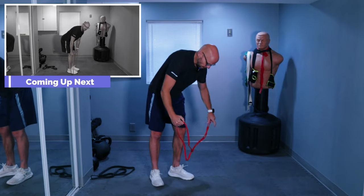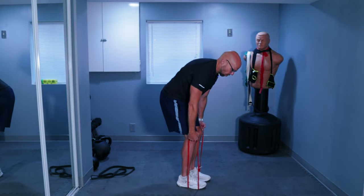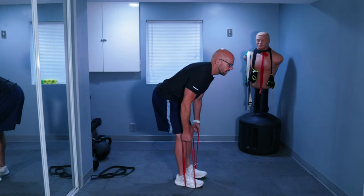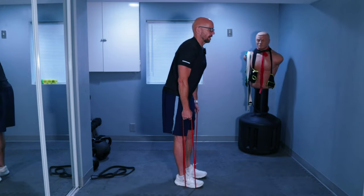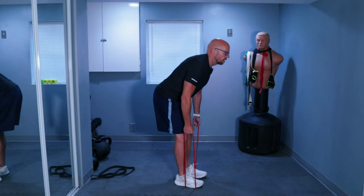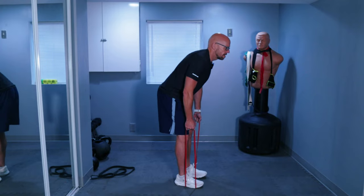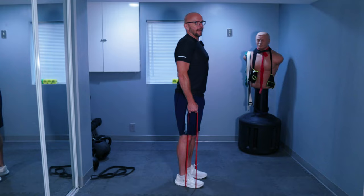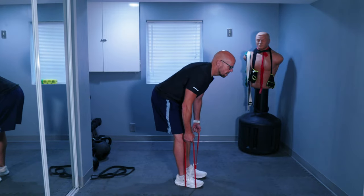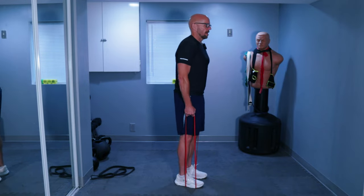Since it's a circuit workout we're going straight to the RDL. Step on your band — let me untwist it because for this I don't like having it twisted. Back straight, knees almost straight, butt back. Go as far down as your butt goes back without bending your knees. Protect that lower back with your core. One through fifteen.